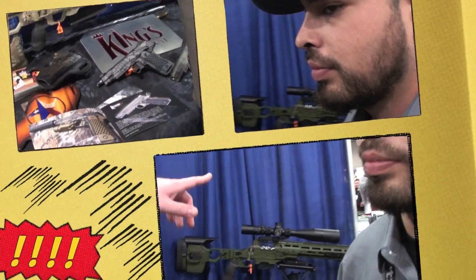Hey guys, Zink with Talkin' Len. We're still here at the King's Arsenal booth because they've got so much cool stuff here at SHOT Show 2014 that we want to show it all to you. They've got custom 1911s, ARs, more bolt-action rifles, and a new little SBR over there that he'll talk about last. I'll let you take it away, Jordan.